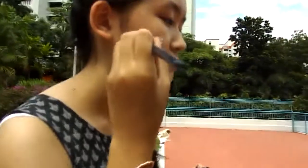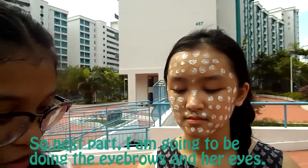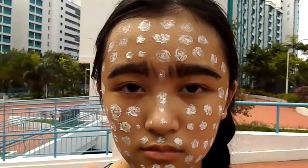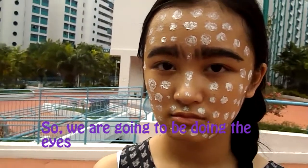I'm doing this white paint first. Next part, I'm going to be doing the eyebrows and her eyes. So we're going to be doing the eyes.